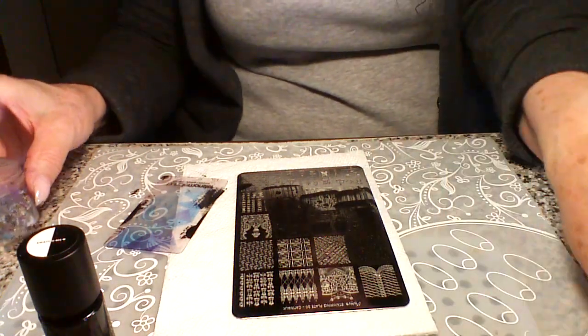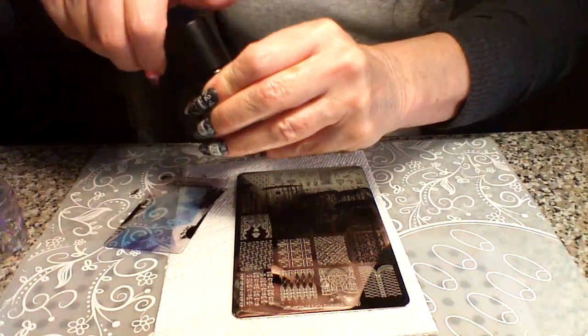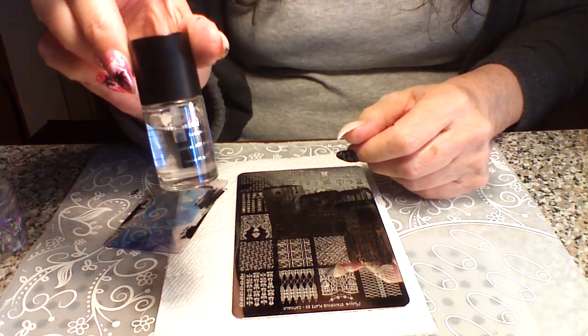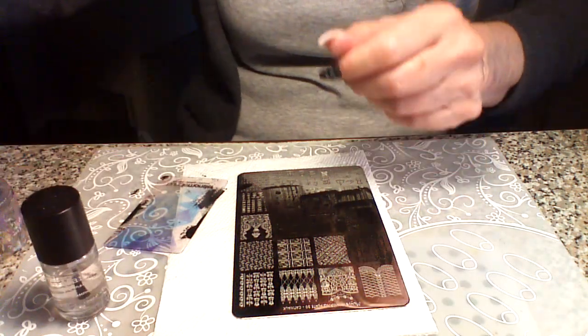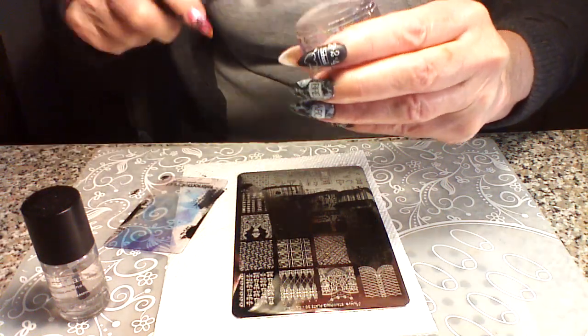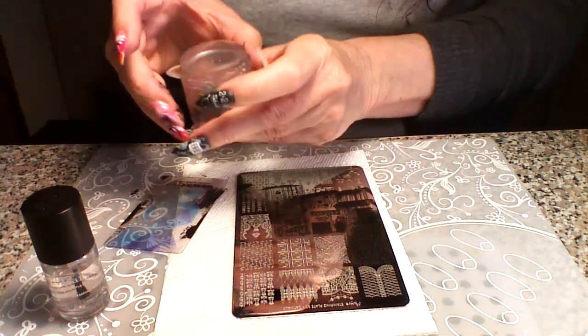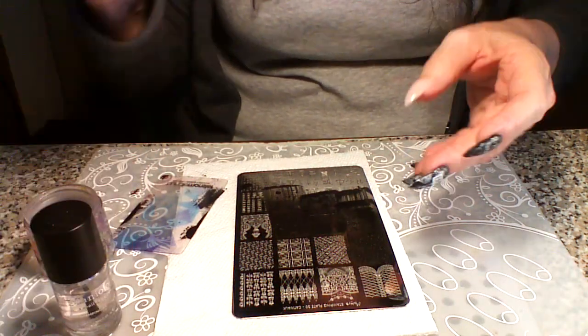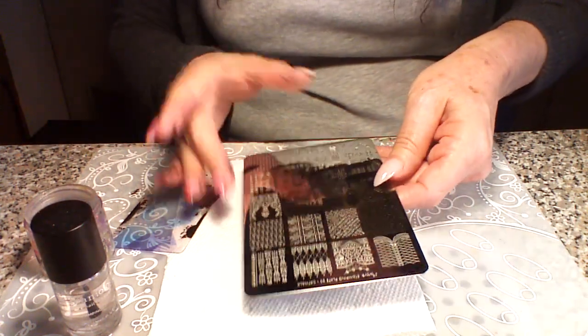We're going to let this dry for a minute, and then the only thing else I would do is just use Maniology Smudge Free Top Coat. I'm going to put my discount code for Maniology in the info box along with everything I'm using here for this. So I want to show you the rest of it.